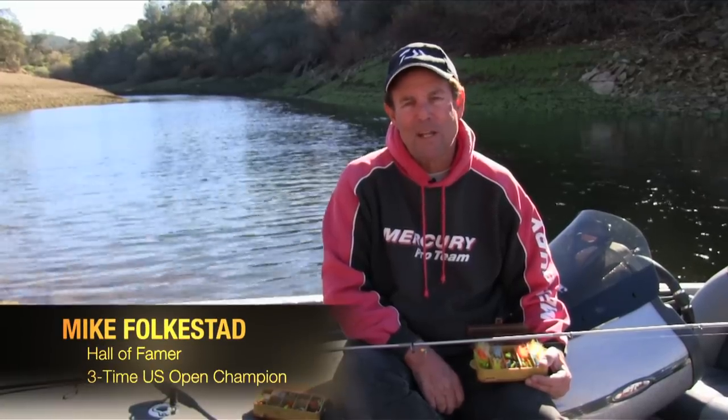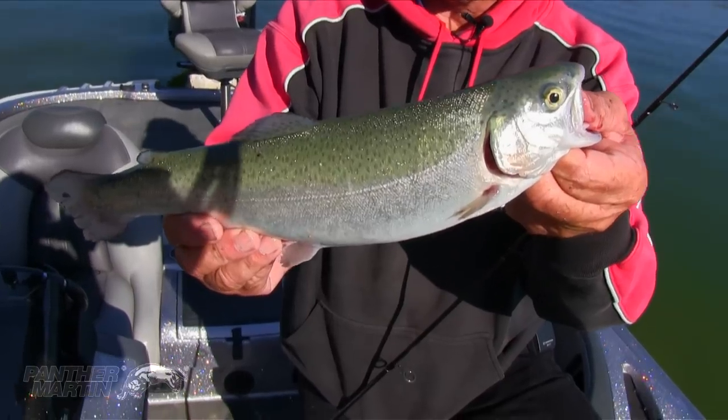Hi, I'm Mike Folkstedt. Today, I'm going to show you some tips and techniques on how to catch trout on Panther Martins.